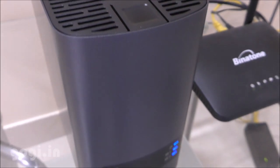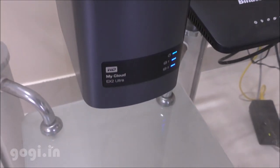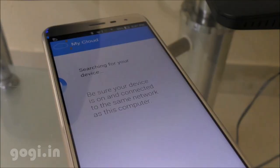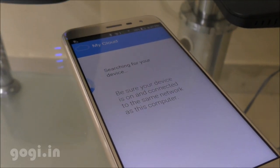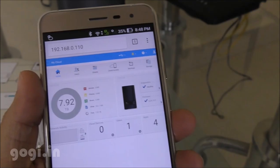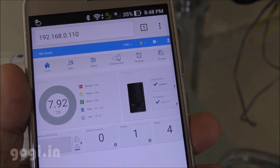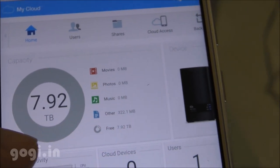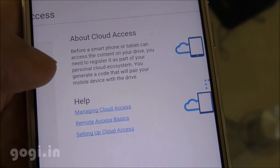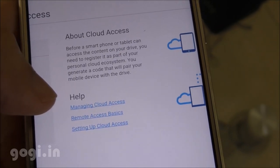You need to set up the cloud storage for the first time. Go to mycloud.com/setup and follow the instructions. I'm using my mobile phone with the default username and password. Once logged in, you get the storage details of the cloud storage device and can check the free space available.